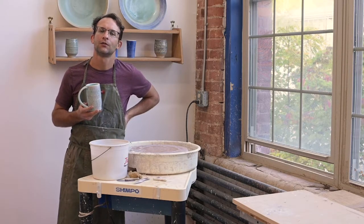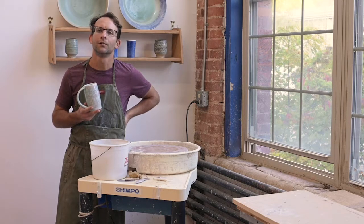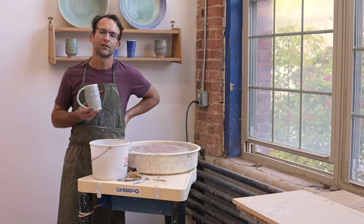Hi, my name is Michael McCarthy. Thanks for joining the demo today. I'm going to show you guys how to make a mug — kind of a simple demo, a pot that's pretty ubiquitous with most potters.